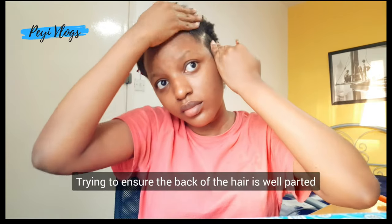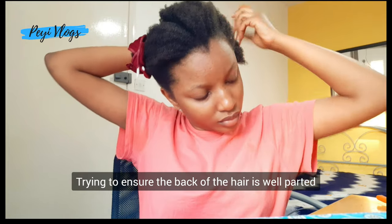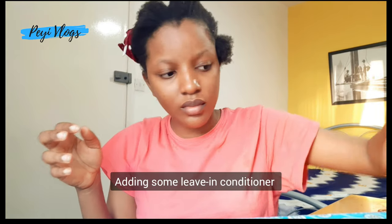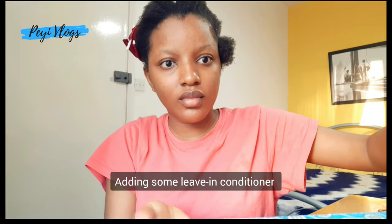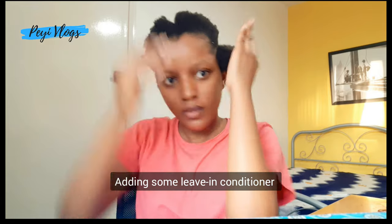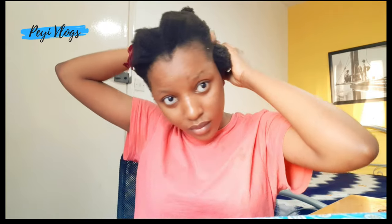This is me combing the hair. I'm also trying to ensure that the back of the hair is well patted. It's very important so that the back of your hair looks okay too. On a normal day I would have another mirror at my back, but at this stage I think I'm now a pro — I don't need a mirror at my back. I also add leave-in conditioner to my hair just before I weave it. These are some of the things you do to ensure your hair is well moisturized and not dry.